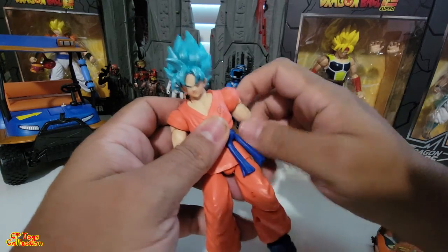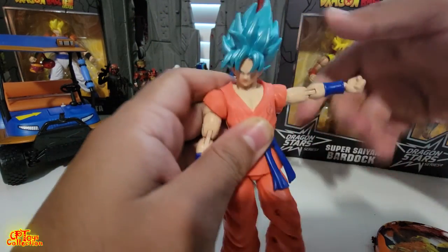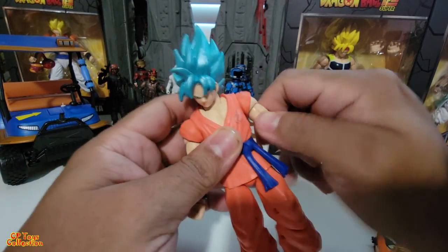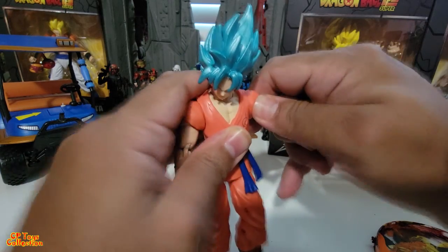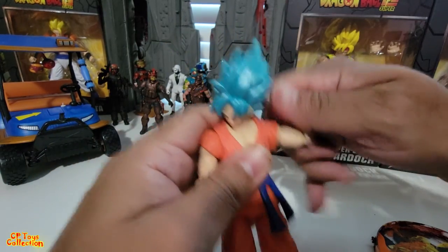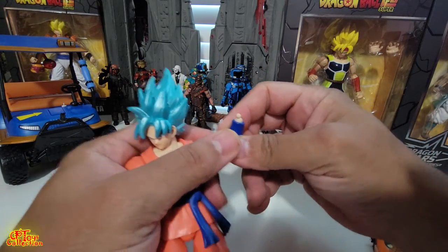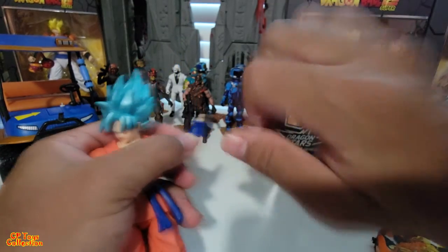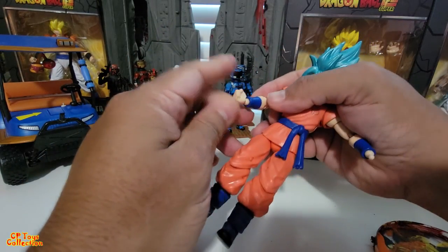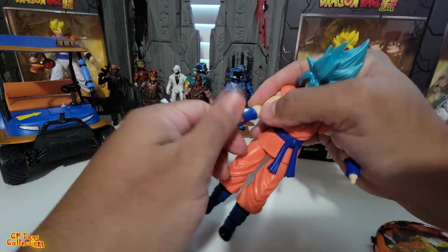Let's look at the arms. The shoulder goes 360 degrees, and he has a bicep swivel. It goes a little higher than 180 degrees to the side. There's no extra shoulder movement. He has a double-joint elbow, and the hand is on a peg so it can move in all directions — this way, that way, all the way around.